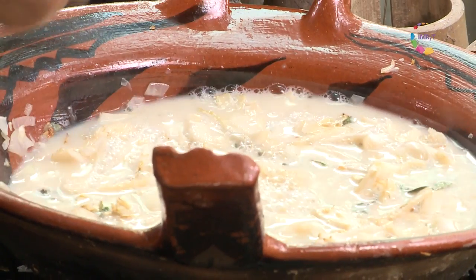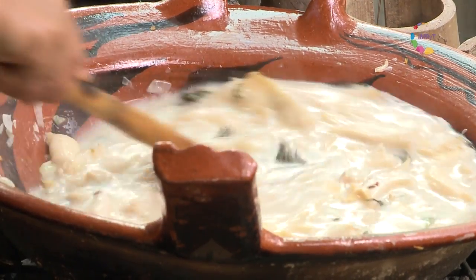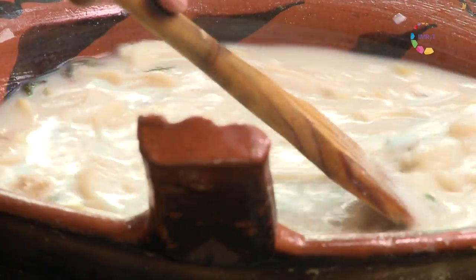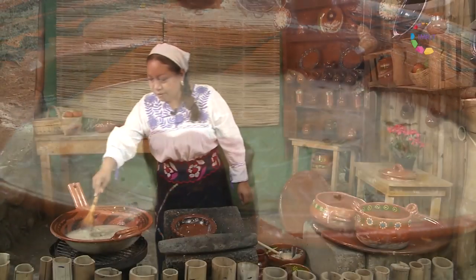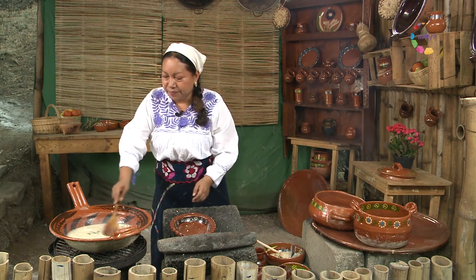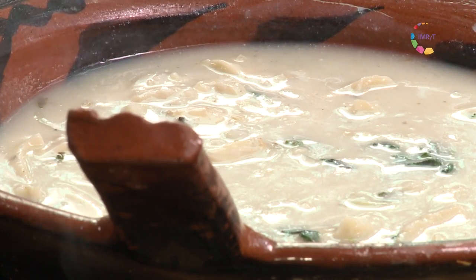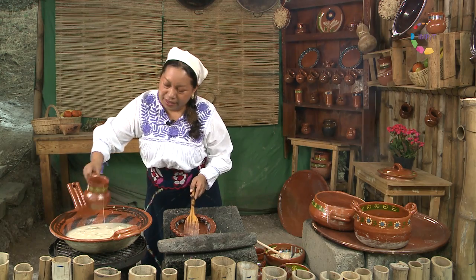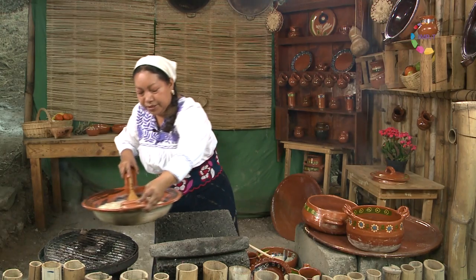Nuestra salsa no necesita más condimentos, solo un poco de agua de tequesquite, que es una piedra que saboriza los alimentos de forma natural. Y ahora nuestra salsa ha tomado la consistencia deseada — se vuelve un poco más espeso, y ya ponemos pulque de maguey, que le va a dar un toque aromático además de sabor.